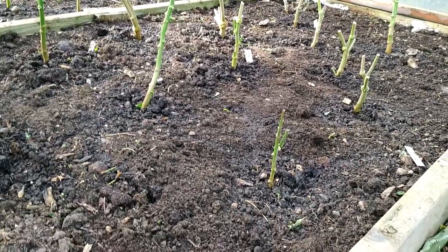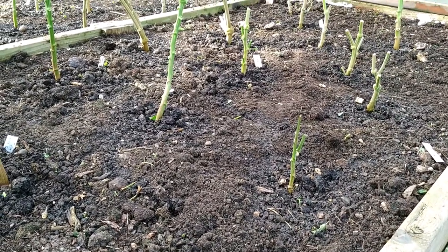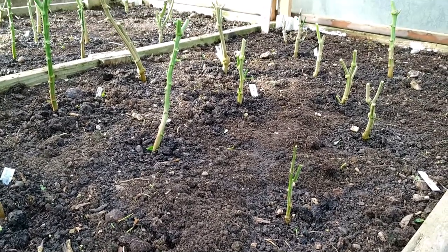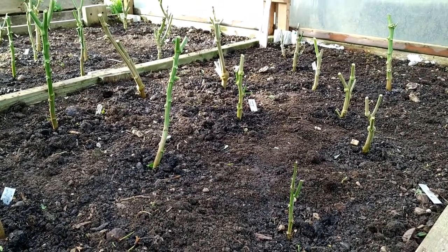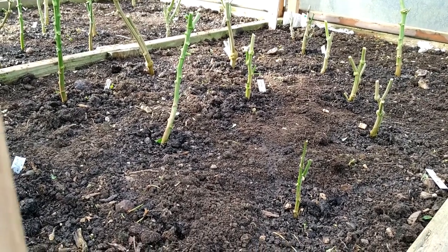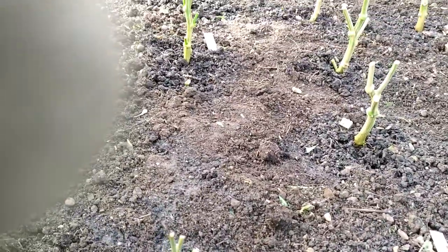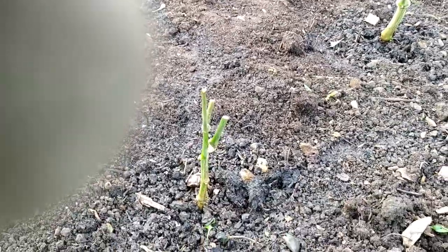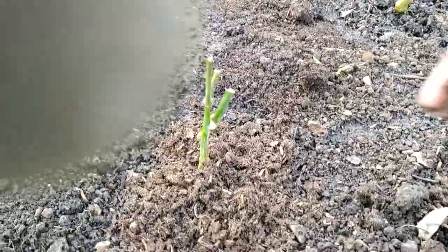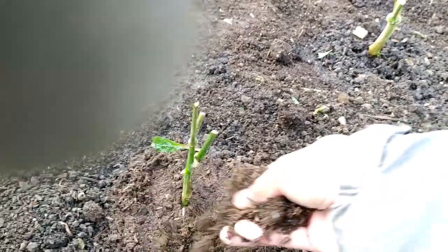I tidied up all the small bits and pieces — leaves and weeds, there wasn't much to weed off, just tiny bits. Then I watered well — good enough, not too much and not too little. Now I'm going to add a bit of compost to the root area, not too much, just enough to basically cover it.